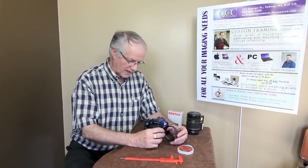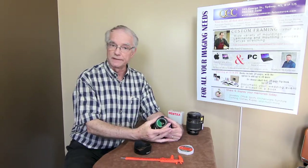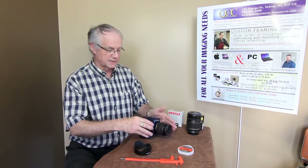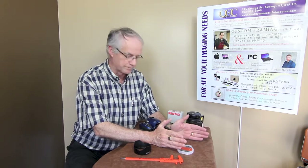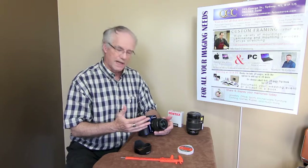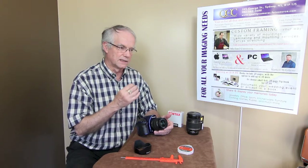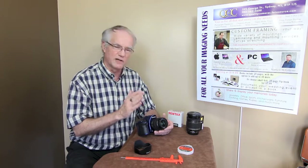The other important accessory is a lens hood. I really don't understand why manufacturers are selling you the camera without the lens hood, because it is so important to ensure that only the light from the subject gets through to the light meter and through to the sensor of the camera. Any light outside of the angle of view of the lens that strikes the front element will fool the light meter, and your colors will be less saturated — they'll be washed out somewhat.